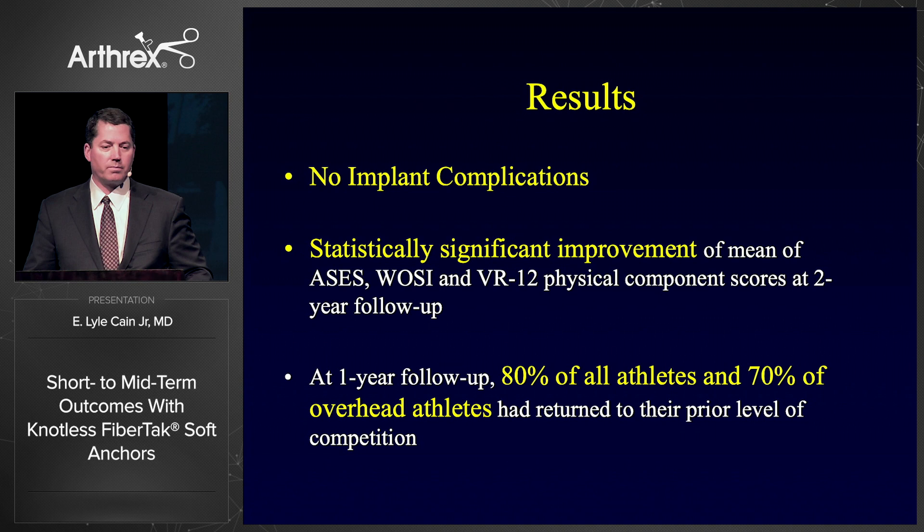In conclusion, I think the FibreTac knotless anchor is going to become the gold standard for labral repairs. The curved guide is nice for optimal placement. You can set the hook and pull the anchor to where it's very secure. I like to put anchors very close together for better fixation, and I alternate horizontal mattress and simple stitches to give the best look and strongest fixation. But you've got to remember these technique pearls.